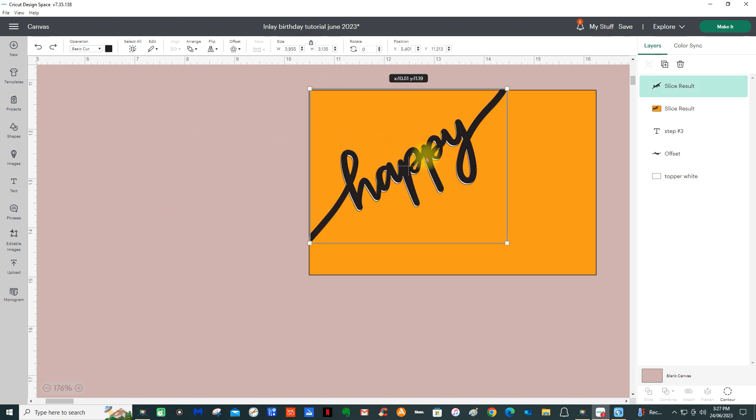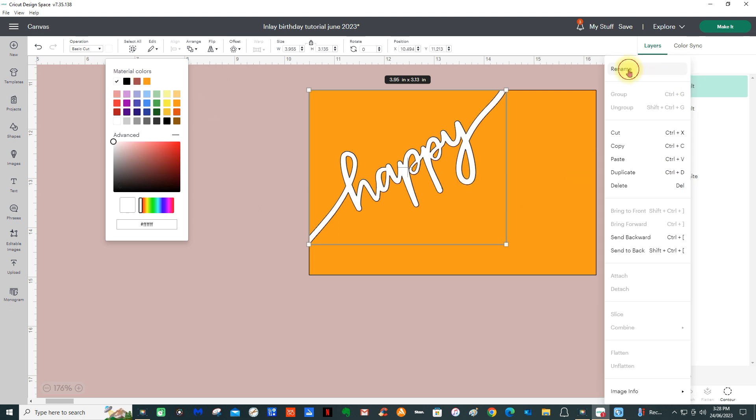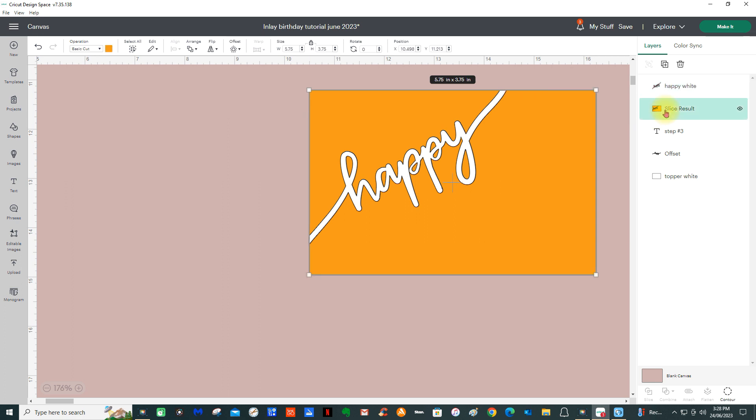I'm going to put this back. I really should have just left that there but I just wanted to show you what it was made up of. I'll line that up again using my arrows — that looks pretty good. Now I'm going to turn this happy to white, so we'll rename this 'White Happy' — that's the one that's going to cut out on white paper. The pattern paper has changed its name too; we can rename it again — 'Pattern Paper.'